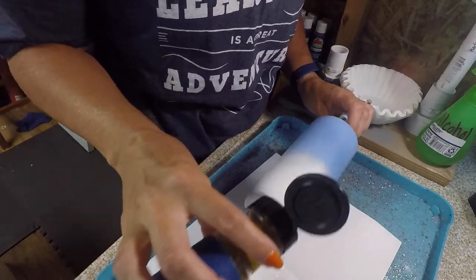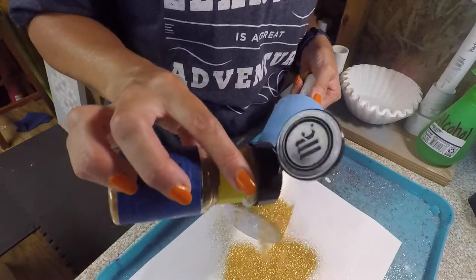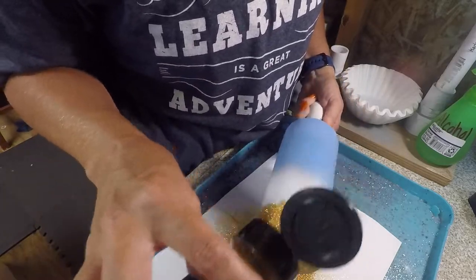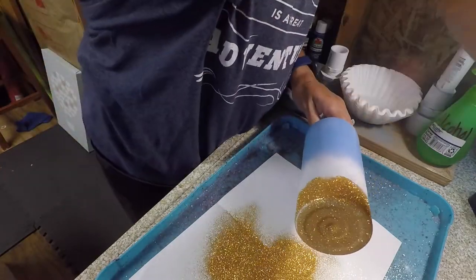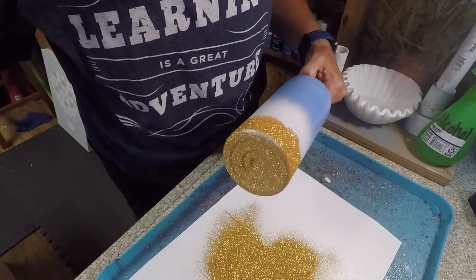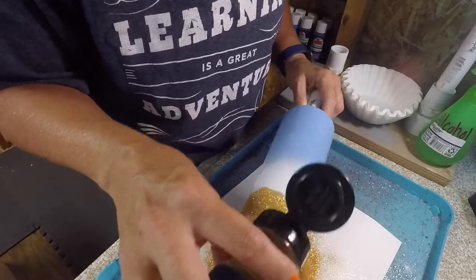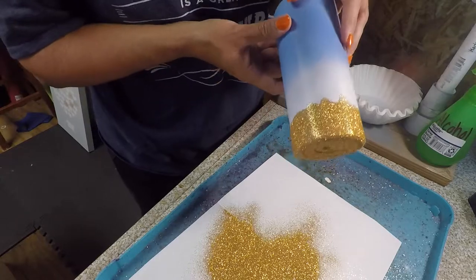Then we're just going to apply the glitter. I do this first and then I'll apply the epoxy over the tumbler to do the acrylic method. I missed a few spots here. I usually only do one coat, but sometimes I will have to go back and do a second coat. That's how I do my sand.